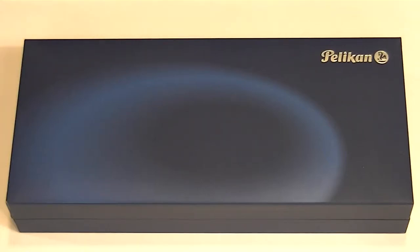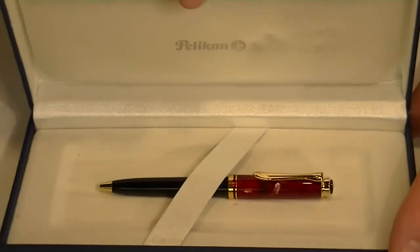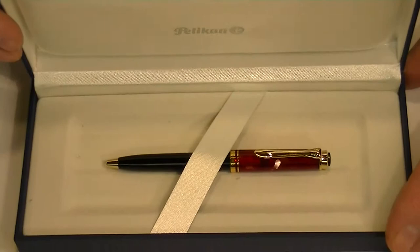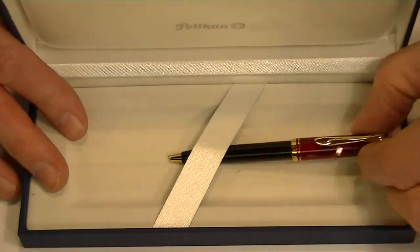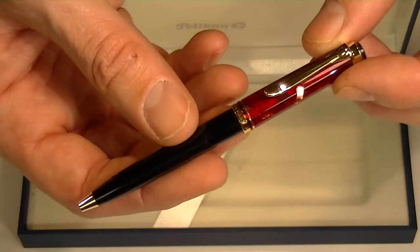This is the Pelican 320 Ballpoint Pen. It comes in this blue box with the Pelican logo embossed in silver on the top and a hinged top to the box. On the underside it also has the Pelican logo and it has a nice white velvet material on the inside with the Pelican 320 Ballpoint Pen. It's a little bit of a smaller pen.